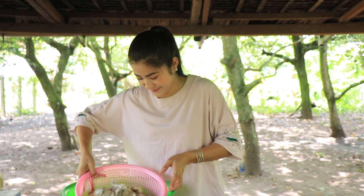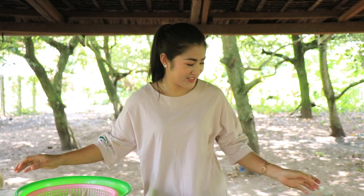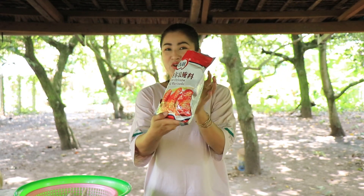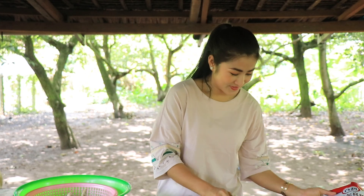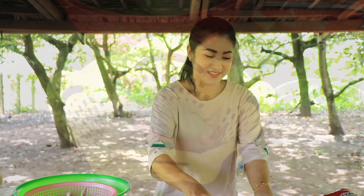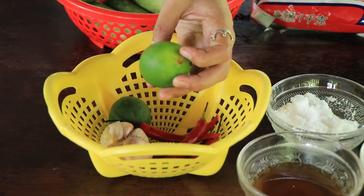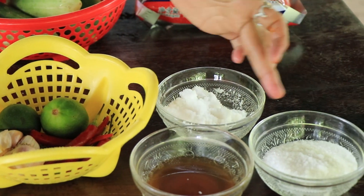Hello everyone, welcome back to my channel. Today I'm going to show you a chicken wing recipe. I use chicken wings with a big chew marinade, cucumber, bean curd, red chili, garlic, lime, sugar, and fish sauce.